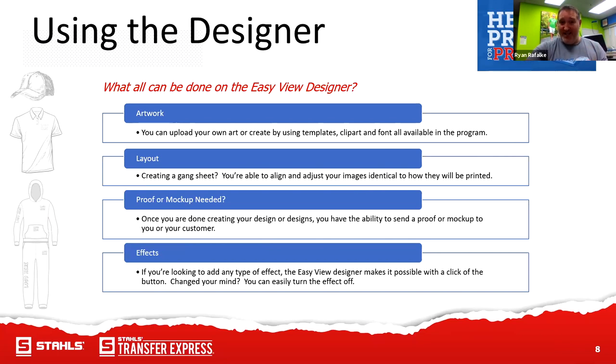The great thing about the clip arts is our full color details — we're partners with Great Dane Graphics. If you're looking for full color, there's tons of stuff in there. You can create a gang sheet — take multiple images, gang them on a sheet, and whatever you can fit, we'll print. You're able to align and adjust your images identical to how they'll be printed. You can even do a proof or mock-up — if a customer wants to see it on the shirt, go to our Apparel Share button and you can show your customer what it's going to look like before you print it. You can email them a proof.